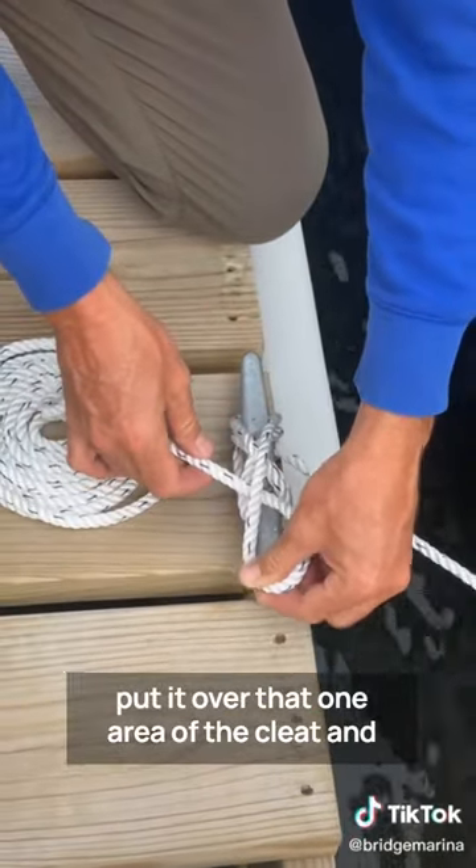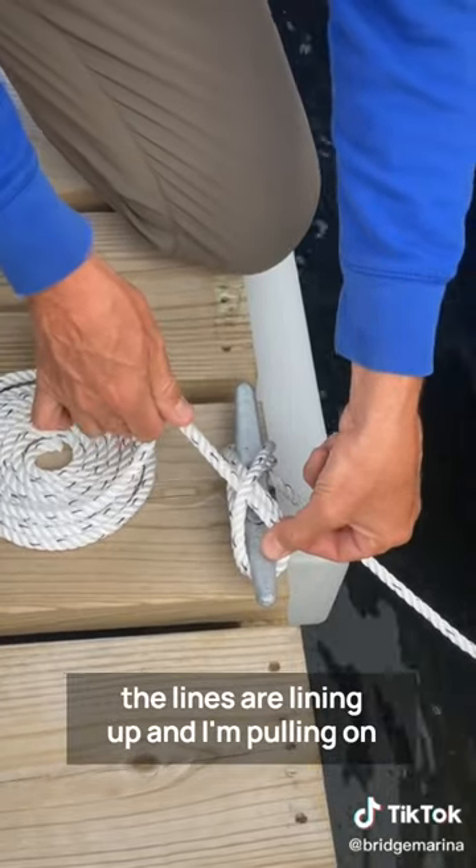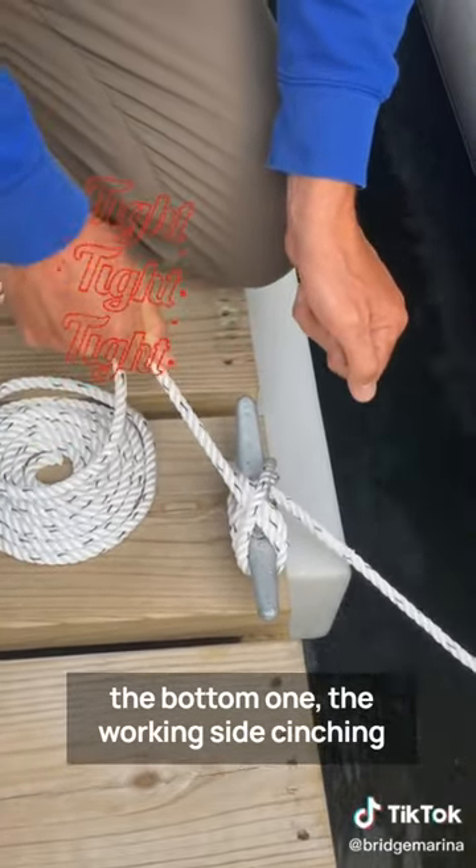Then take a little loop, put it over that one area of the cleat. Your lines are lining up. I'm pulling on the bottom one, the working side, cinching it tight.